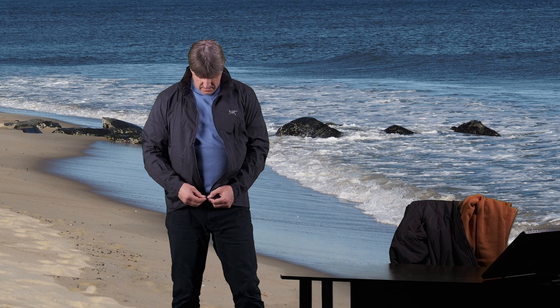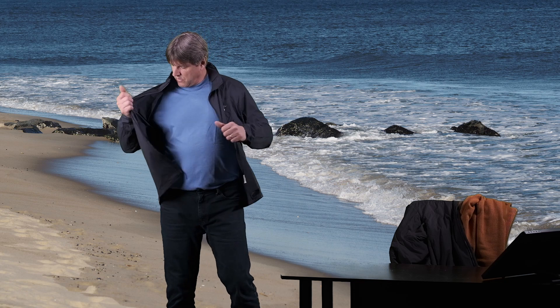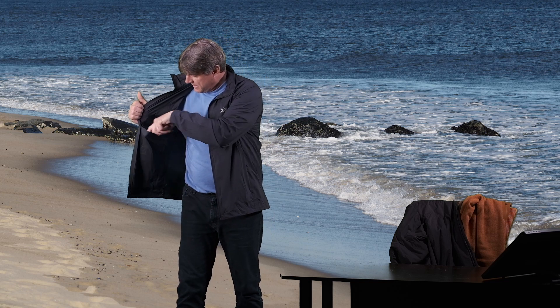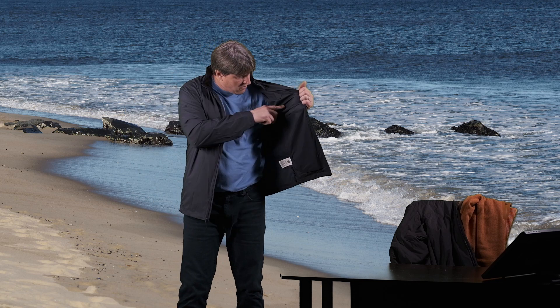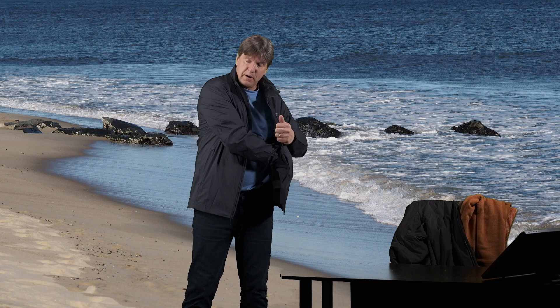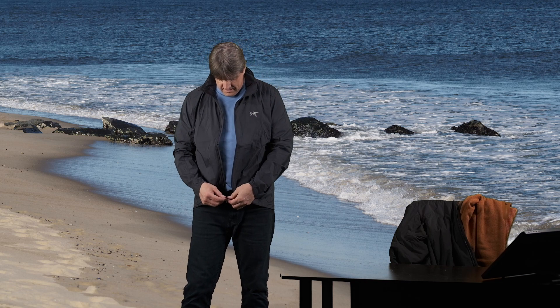It has two pockets here in the front — two nice, decent deep pockets where you have no problem putting your hands in. It also has two deep dump pockets inside here. The pocket opening is up here and it goes all the way down to the bottom on both sides — really nice deep dump pockets. Also on the bottom of the coat, it has pull cords that you can pull tight and cinch up the waist of the jacket.